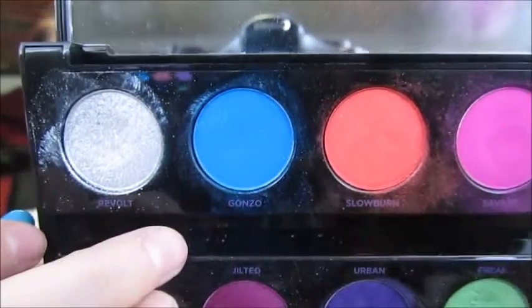With a fluffy brush, I'm taking Gonzo, which is a bright blue, and putting this in my crease and blending it out lightly.